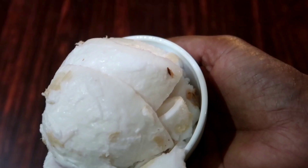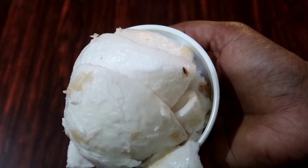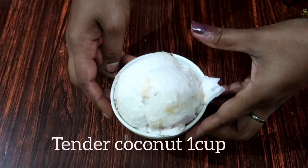Hello friends, welcome back to Anansweld. I'm going to show you a great ice cream — a recipe for the original standard coconut ice cream.